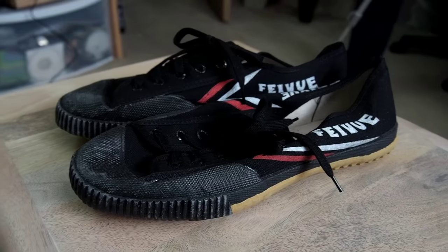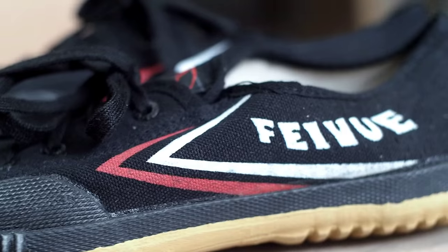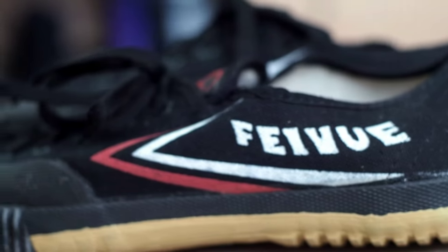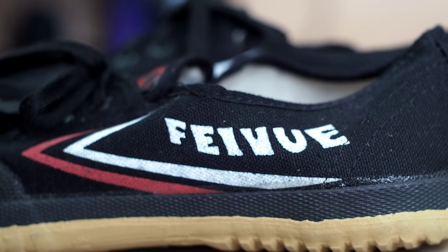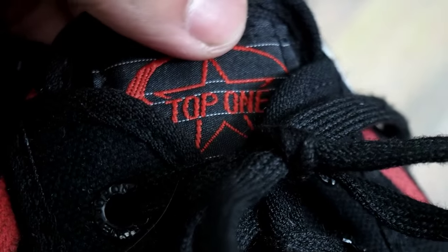As for the shoes themselves, they're mostly made out of canvas with rubber soles and rubber toe caps. On both sides of the shoe, we've got the Feiyu emblems, both in red and black, but they vary according to which color shoes you get. Up on top, inside on the tongue, we've got 'Top 1' sewn onto it, which is the company that made the Feiyus in China.